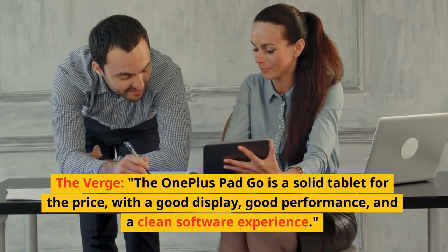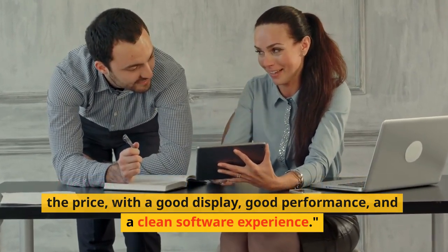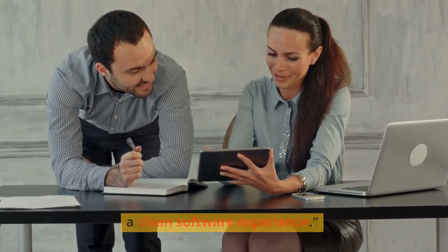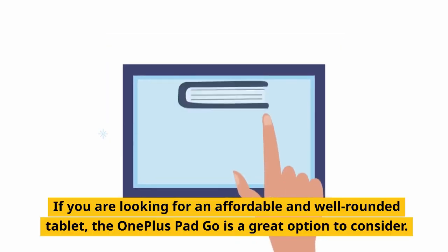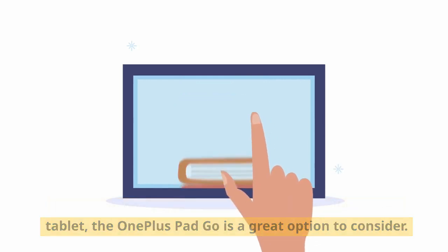The Verge: The OnePlus Pad Go is a solid tablet for the price, with a good display, good performance, and a clean software experience. If you are looking for an affordable and well-rounded tablet, the OnePlus Pad Go is a great option to consider.